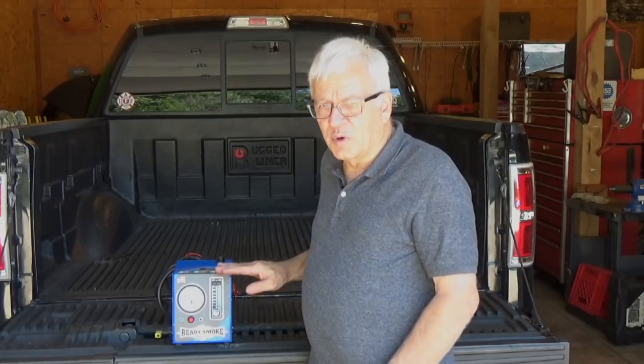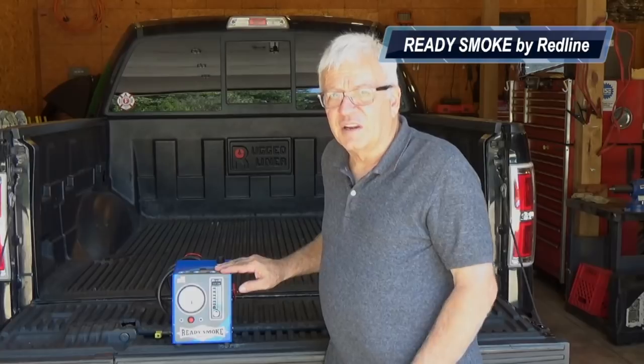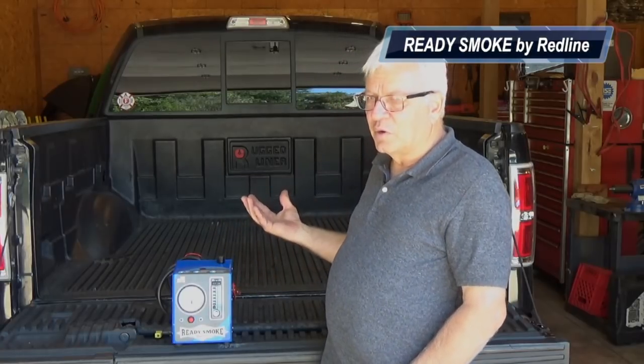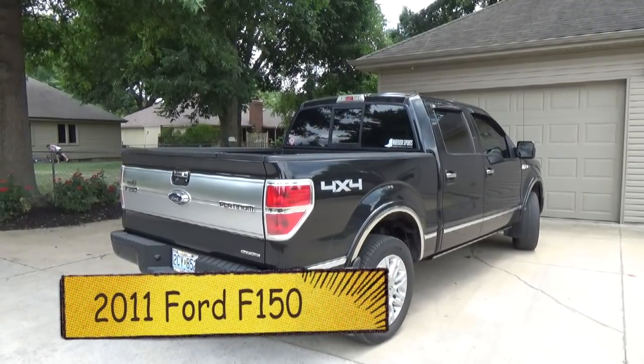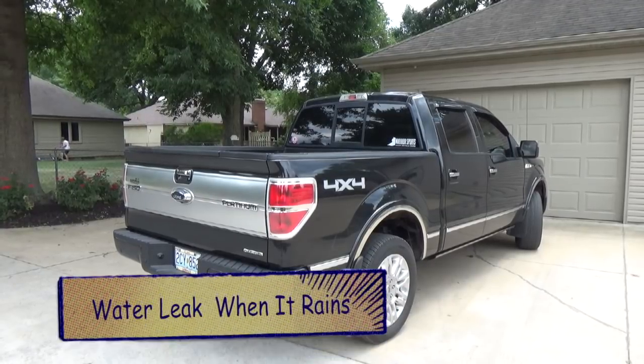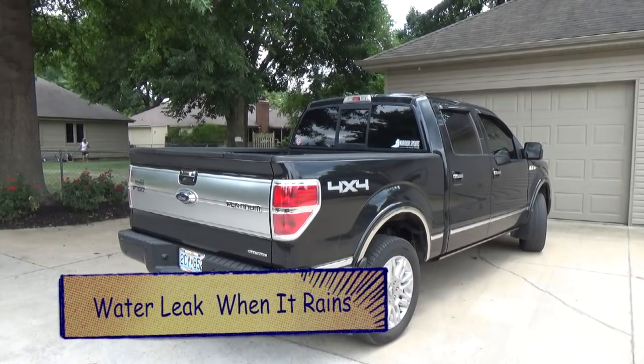I'm going to show you how to use the ready smoke machine to find a water leak on this pickup truck. We're working on a 2011 Ford F-150 and the complaint is water is leaking into the back seat when it rains.